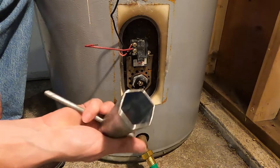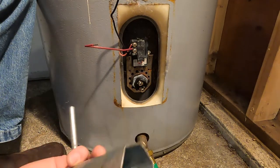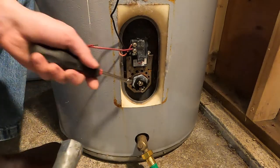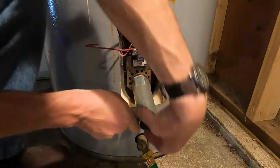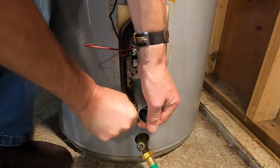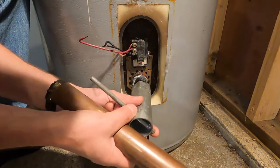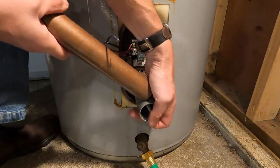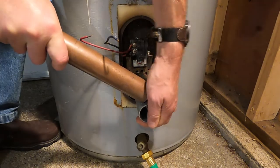This is an element wrench or socket — I believe it's an inch and a half. You could use a regular socket as well, but this is meant for changing elements. Place that on the element and put a bit of force on it. Sometimes these elements can really be in there, so you can take a piece of pipe or something to give you some more leverage, and then you want to spin that counterclockwise.